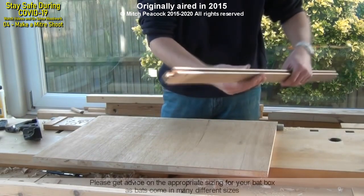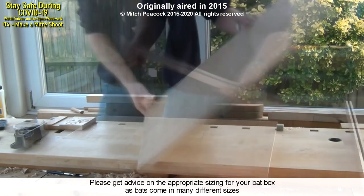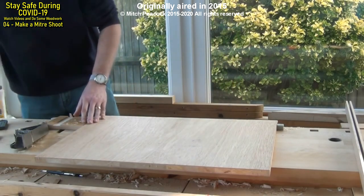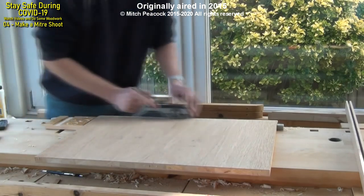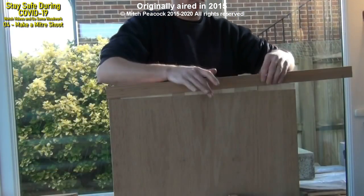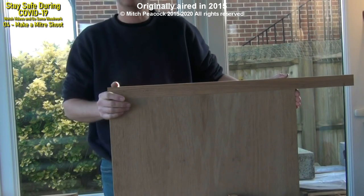I've made a breadboard edge out of a piece of oak. I just did it on the table saw, nothing special. Keep flipping it over so that you can keep the tongue right in the middle of the board. Lovely snug fit — that's what we want. I'll just get that glued and then we can move on to the next part.